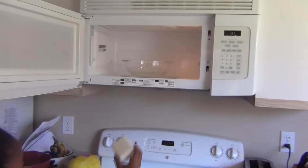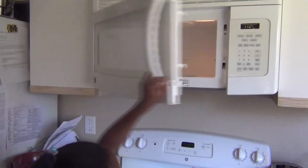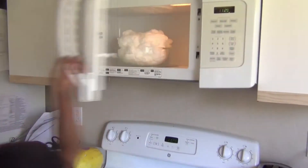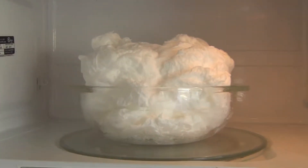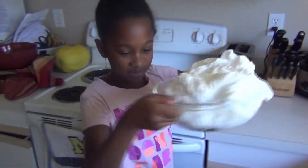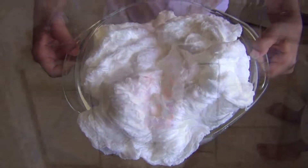We've already got a bowl in here, so just put that in there. Let's see what it looks like. Oh my gosh, it's like a mountain. This is what happens when you microwave ivory soap for two minutes inside a microwave.